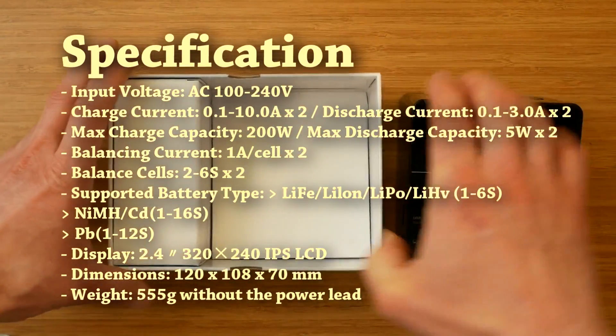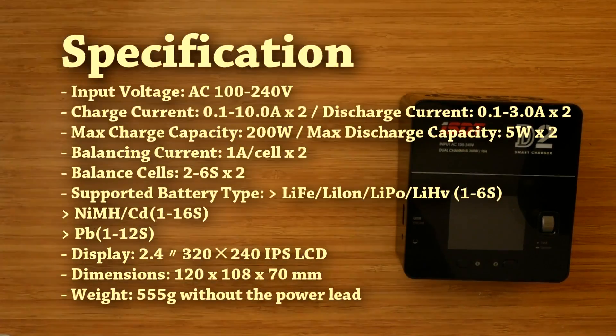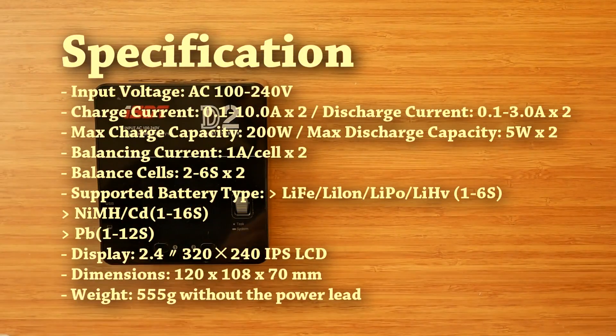However, it also introduces two features that have not been seen on ISDT chargers yet, namely dual channel design and AC power input.